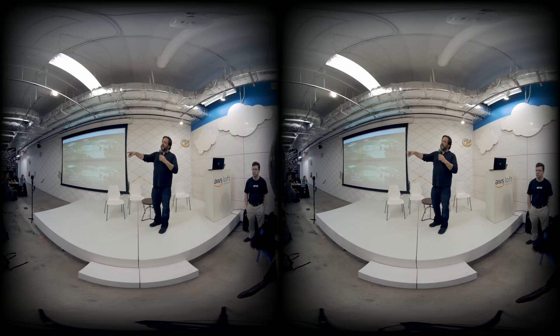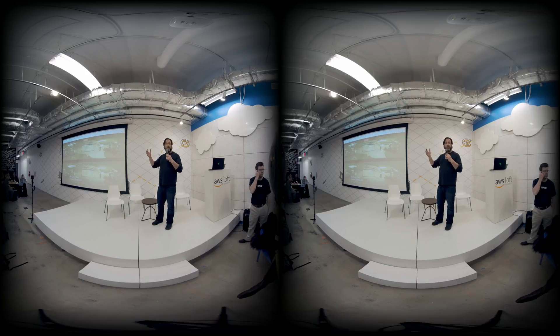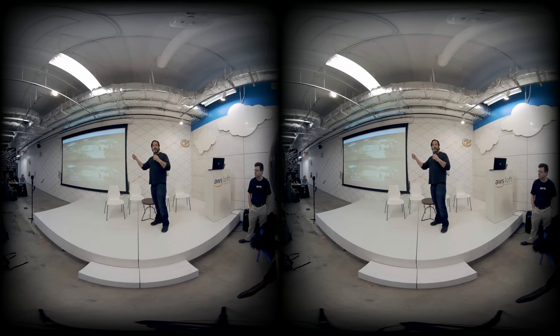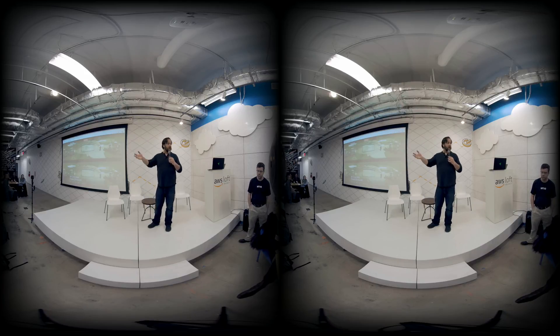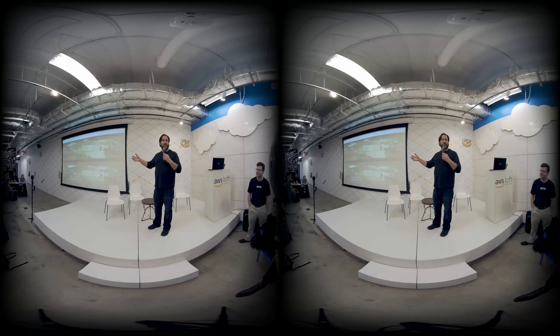We have sixteen lenses in a cylindrical array. We stitch them all together like a beach ball in real-time, and we're able to bring that up into our cloud through ethernet or just record it onto a single SD card. It puts out an MP4 file that looks just like that. I can also change it to mono or 180 — all of those are options as well.